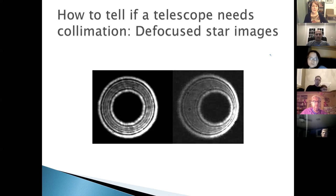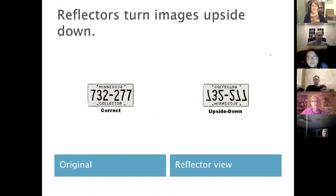To check collimation, defocus a star and look at the resulting diffraction ring pattern. A well-collimated telescope shows perfectly concentric rings; an out-of-collimation telescope shows an off-center pattern, and when focusing a star it never comes to a clean point — instead going to a vertical dash, then a horizontal dash. Reflectors also tend to produce an upside-down image.